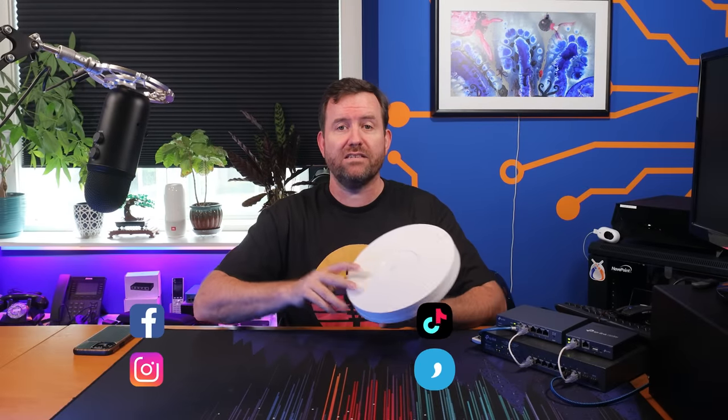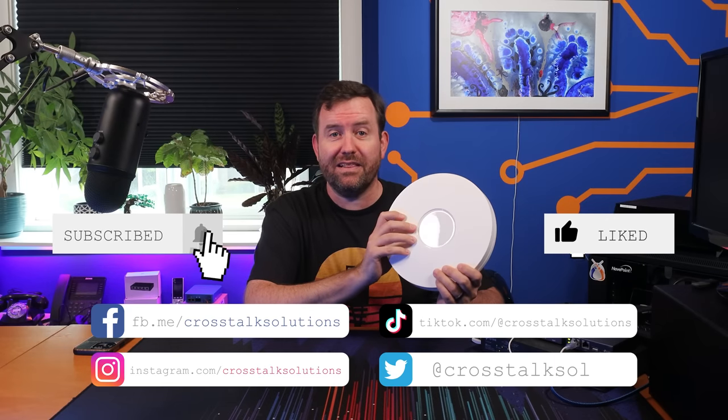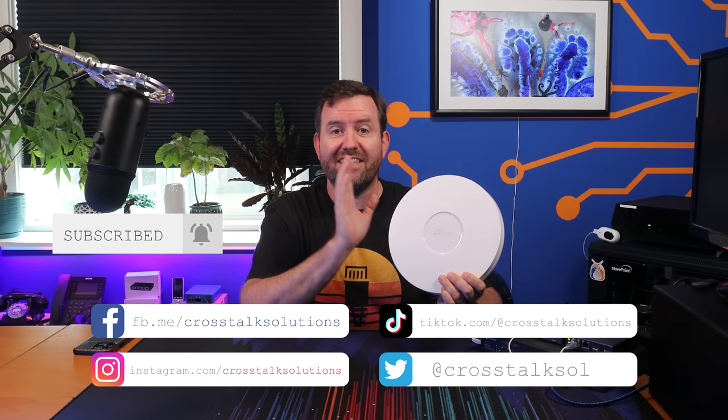One of the biggest complaints that I've heard about TP-Link's access points is that they're just too large. Well, now TP-Link has gone and done it. They've taken this EAP610 access point and shrunk it down to a more reasonable size. May I present the EAP610 version 2, a Wi-Fi 6 access point but with a much smaller footprint. But does this pack the same punch as the version 1 access point? That's what we're going to test out in this video.